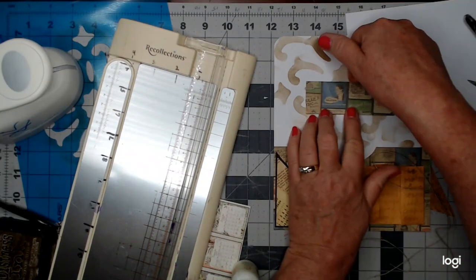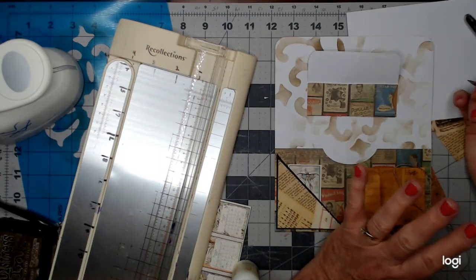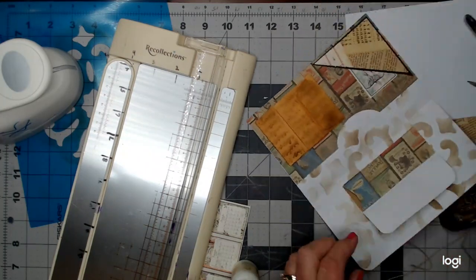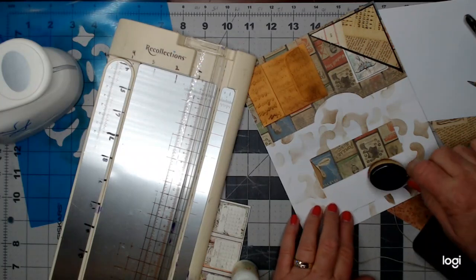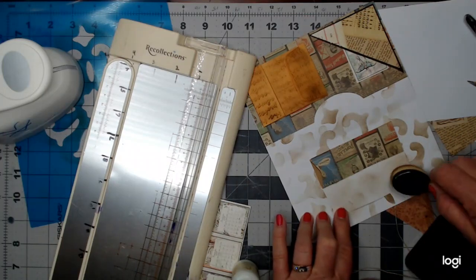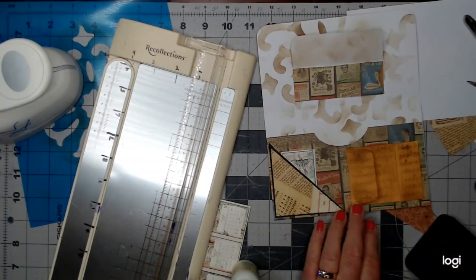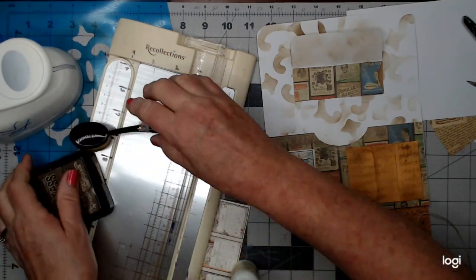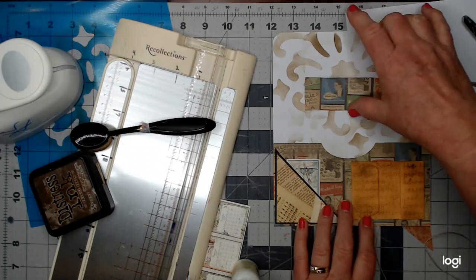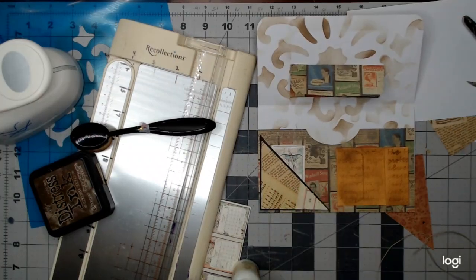Now we need to find something to go in here and fill the pockets. We've got a blank which we can ink up a little bit — we could also stencil it but the stencil print is too large for something this small, so I'll just ink it a little bit so it's not quite so white. We've still got our big pocket here and these pockets here, and then we're going to decorate the outside.